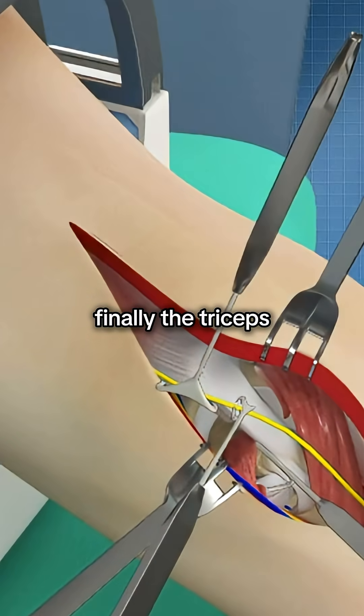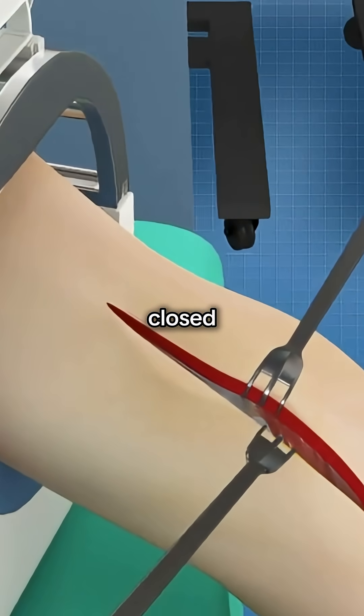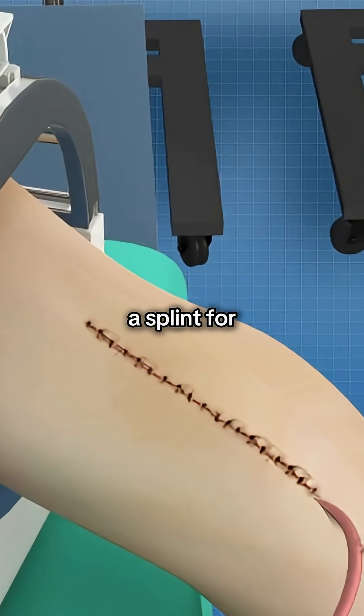Finally, the triceps is repaired, soft tissues are closed, and the arm is positioned in a splint for healing.